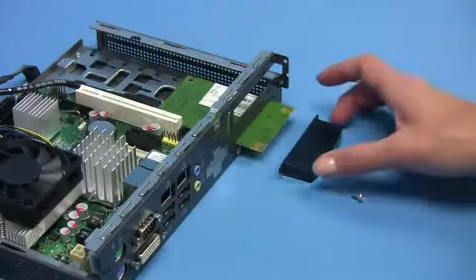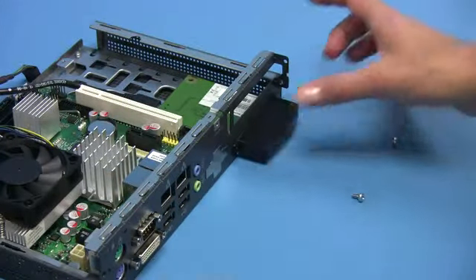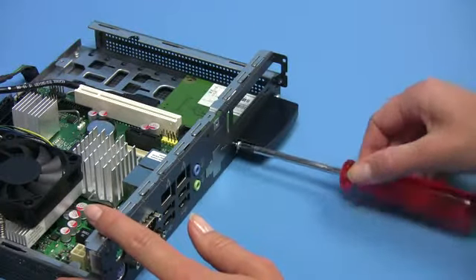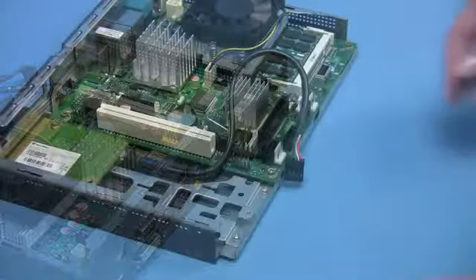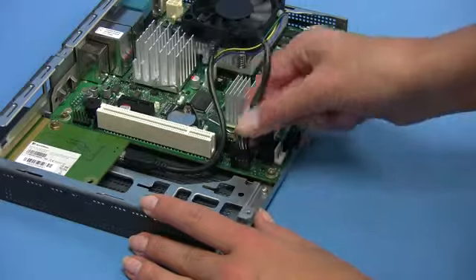To protect the wireless LAN antenna which is positioned outside the box, please attach the plastic cover. Finally, connect the wireless LAN module to the mainboard using the USB cable.